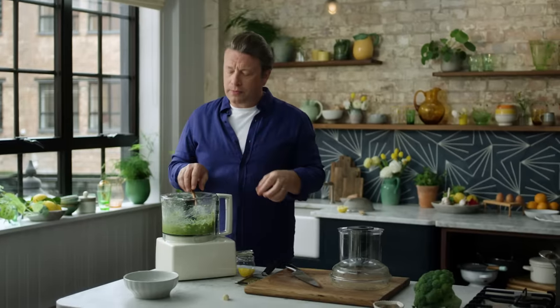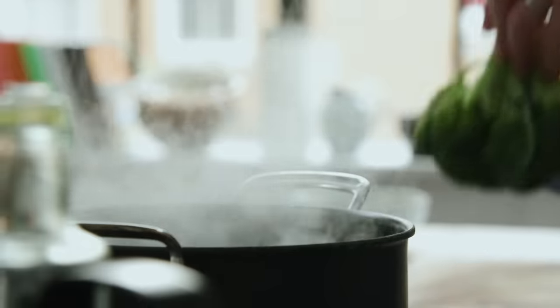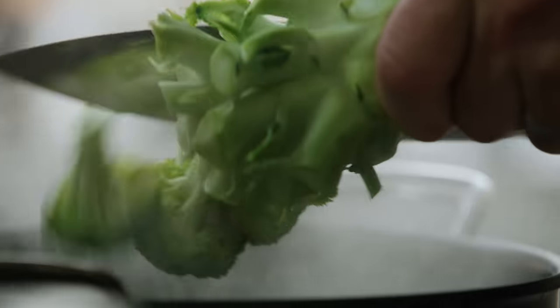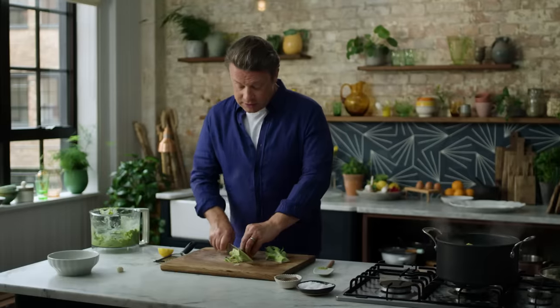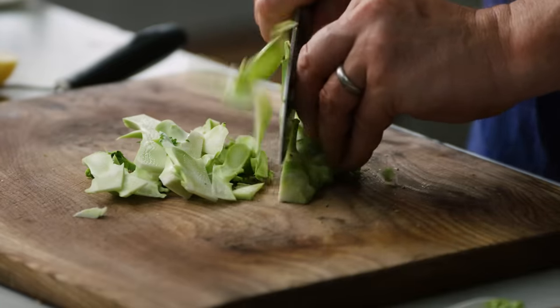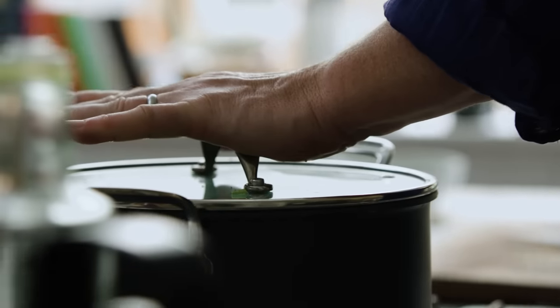Have a little taste. Oh wowzers! So we're about three minutes away on the pasta, so we're going to put the broccoli into the water now. Just cut those little florets off like that. In my family, the kids absolutely love broccoli. I'm going to take the stalk and slice it up — we don't want to waste anything. That goes in the water as well. Two minutes of boiling and then we'll drain it.